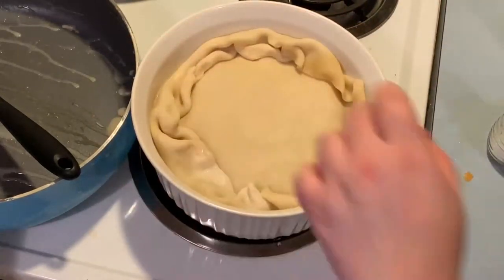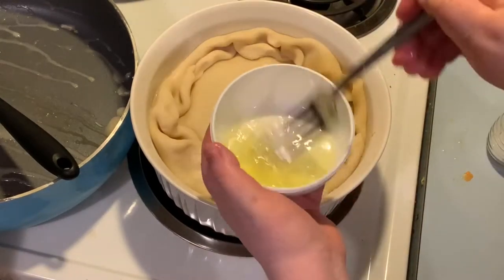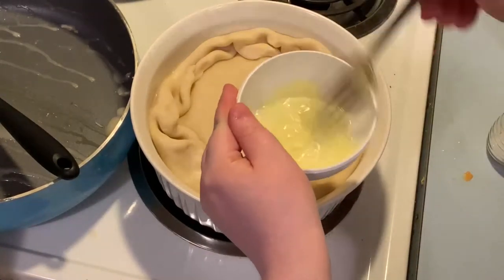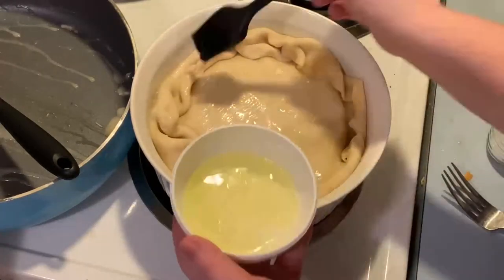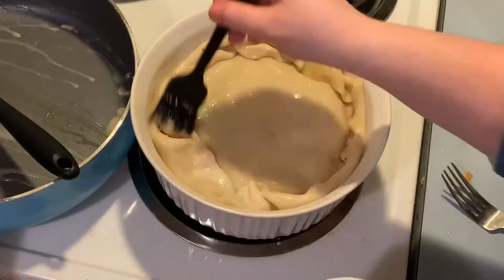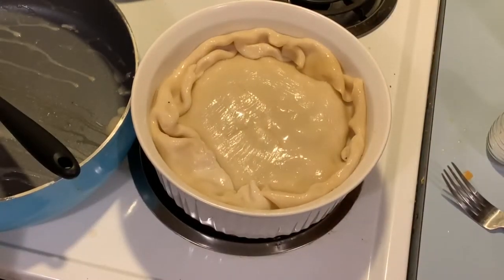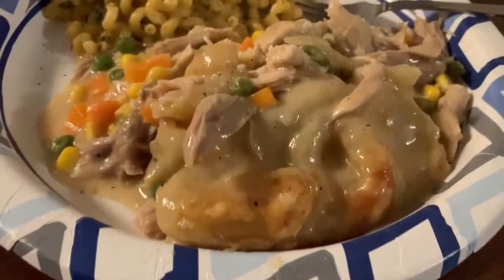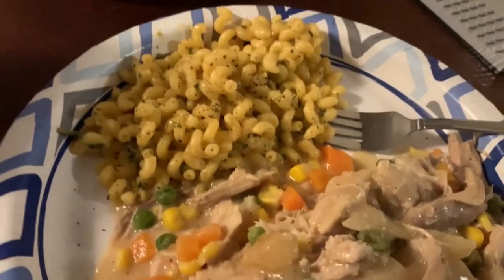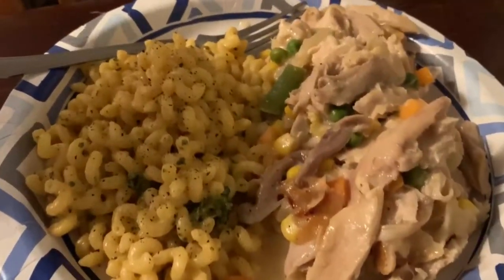I cut some slits in the crust, then whisked an egg white with a fork and brushed it over the top. I sprinkled Lawry's seasoned salt over the crust — I love seasoned salt and I put it on basically anything. That's what it looked like coming out of the oven. We served it with a broccoli cheddar Noir pasta side and it was so good. I'll definitely be making pot pie again.